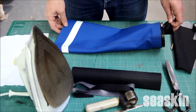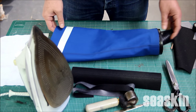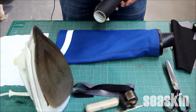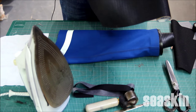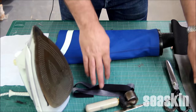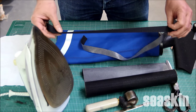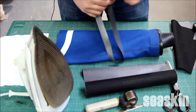Hi, this is a short video on how to apply a reinforcement patch to your dry suit. We'll be using Malco T5500. It comes in two sizes: the wide size which is 30 centimeters by 50 centimeters, and you can also get it as a tape which is 100 centimeters by 22 millimeters.